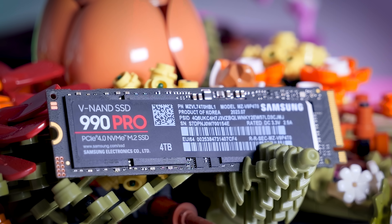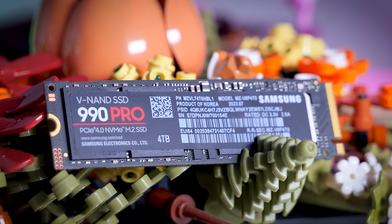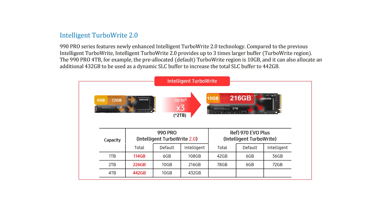The 4 terabyte version does have some advantages over the smaller capacities. It has a larger DRAM cache, for example, and its SLC buffer is also much larger. It goes up to 442 gigabytes, assuming you have a lot of empty space on your drive.